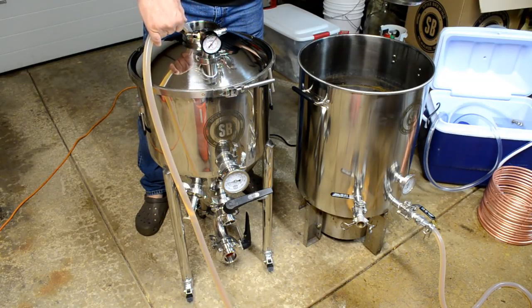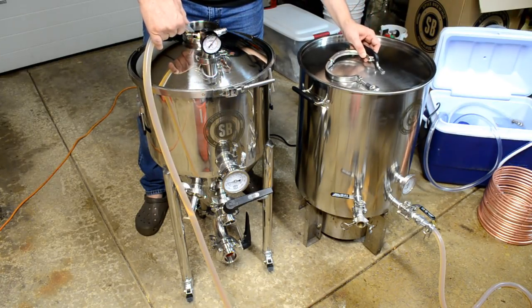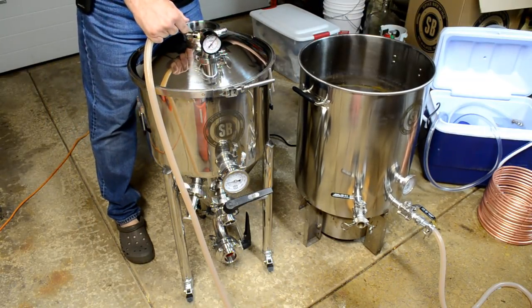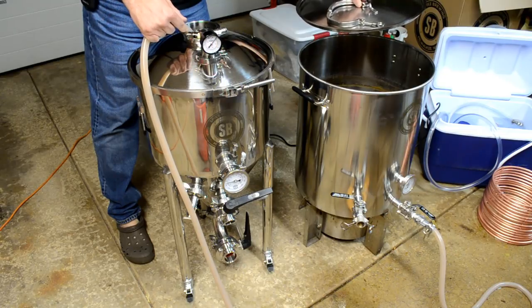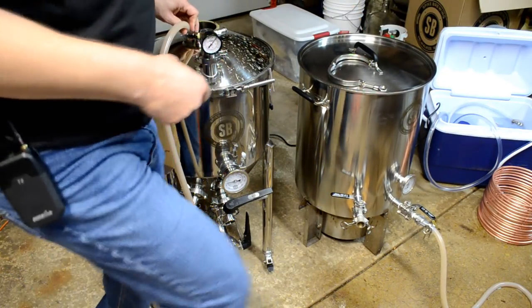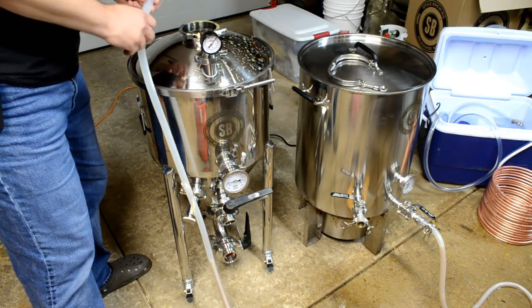Turning on the pump — it's draining from the kettle into the fermenter. It's splashing and aerating, which is exactly what I want. I want it to splash. I'm going to go ahead and oxygenate it anyway just to be sure, but this is definitely helping. I can see the trub — it's in the center of the pot, just like I had hoped. It's reaching the bottom of the pot now — there it goes. Sorry about the mess, but it was starting to pull up some trub after all.